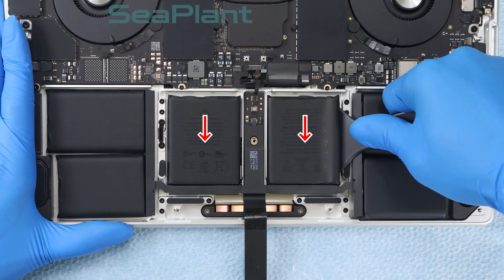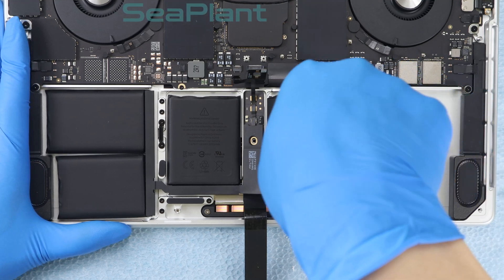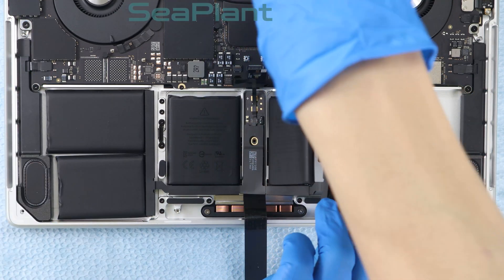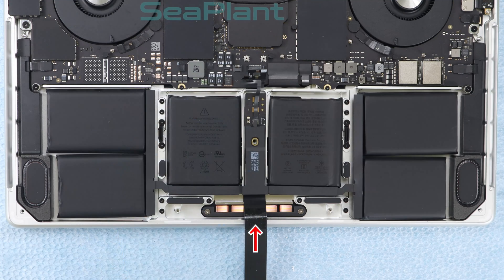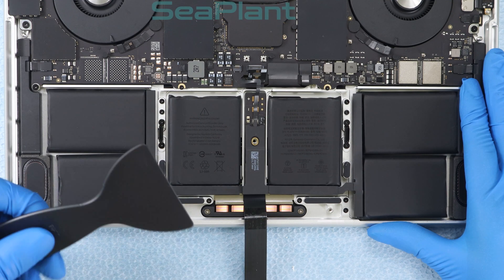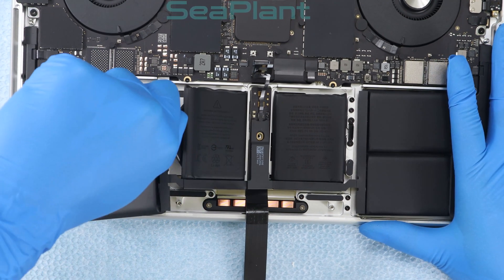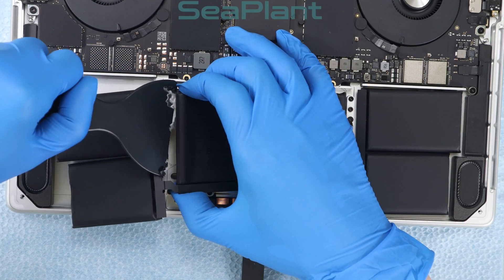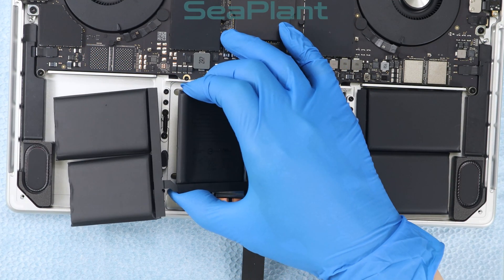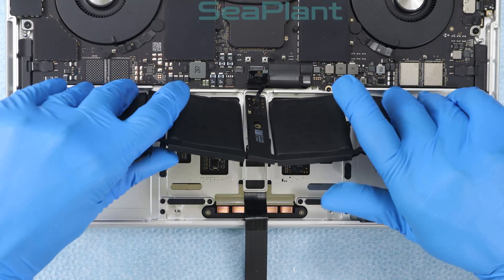There is a trackpad at the bottom of the middle battery cell. Pry up the battery cell and make sure it is separated from the upper case. Please be careful with the trackpad cable and do not squeeze or damage it. Pry up the battery cell and make sure it is fully separated from the upper case.